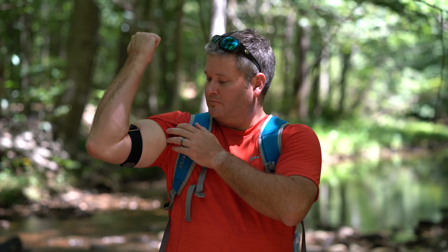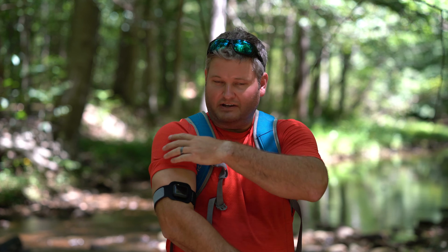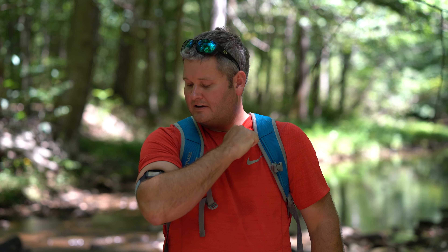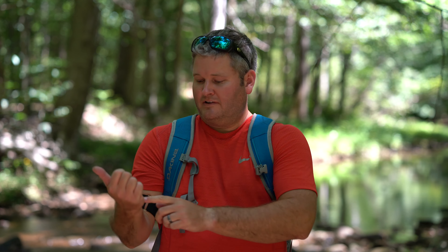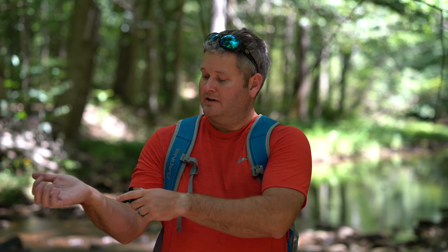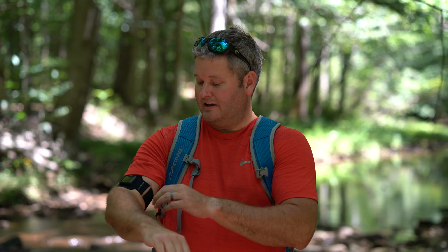You can see that even when I flex, it can expand — the material it's made out of allows it to flex a little bit. So if you're in the gym doing weights, often when you're doing free weights, especially bicep curls, when you do the curl it often makes contact with the Apple Watch.